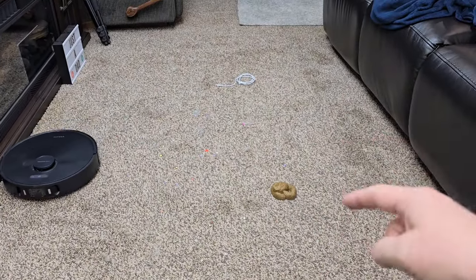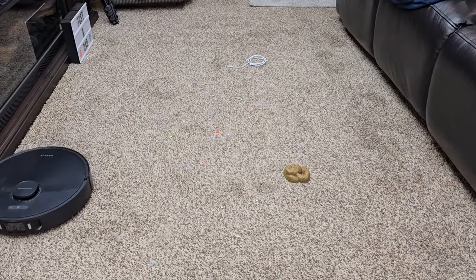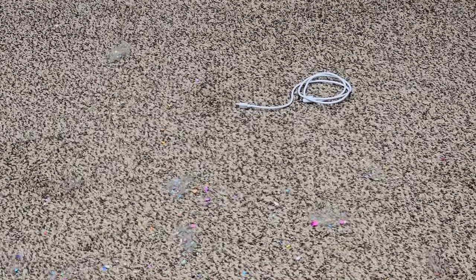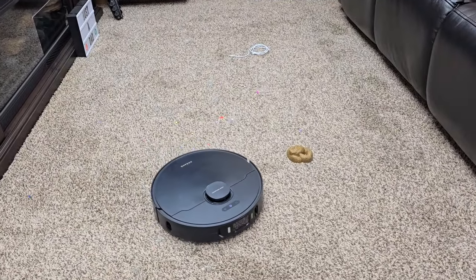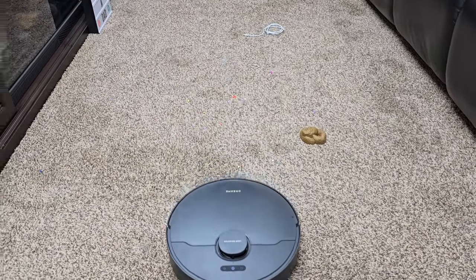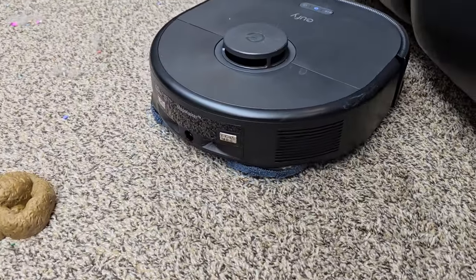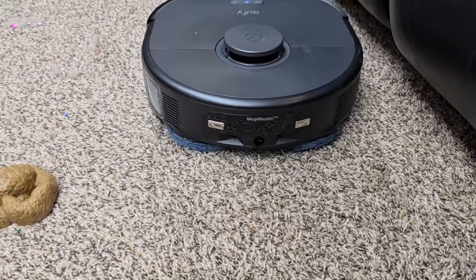In previous videos, both of them have recognized both of these objects, which are very important. Recognizing a small cable is really, really hard, and recognizing dog poop can be hard. The Eufy has started to clean — it raises the mop pads and they're dragging a little bit, but it has technology to clean the mop pads before dragging them across there.